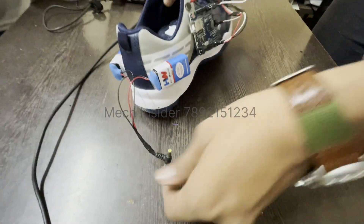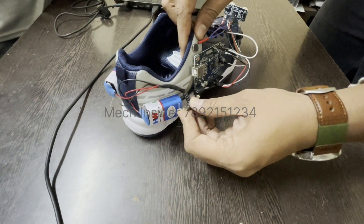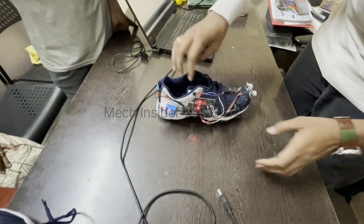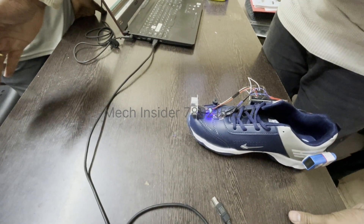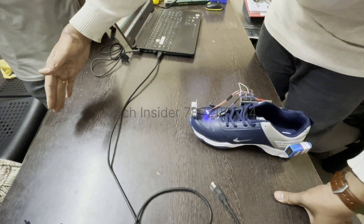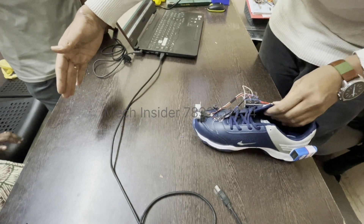We will now show you a demo. The system has been plugged in and started. If the distance is less than 50 centimeters — for example, if a wall or person comes in front — it indicates using the buzzer, light, and vibration motor.